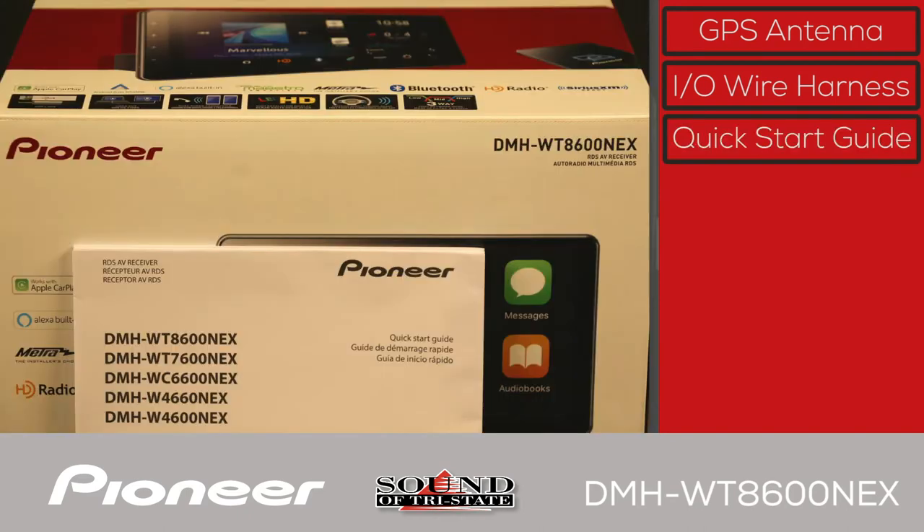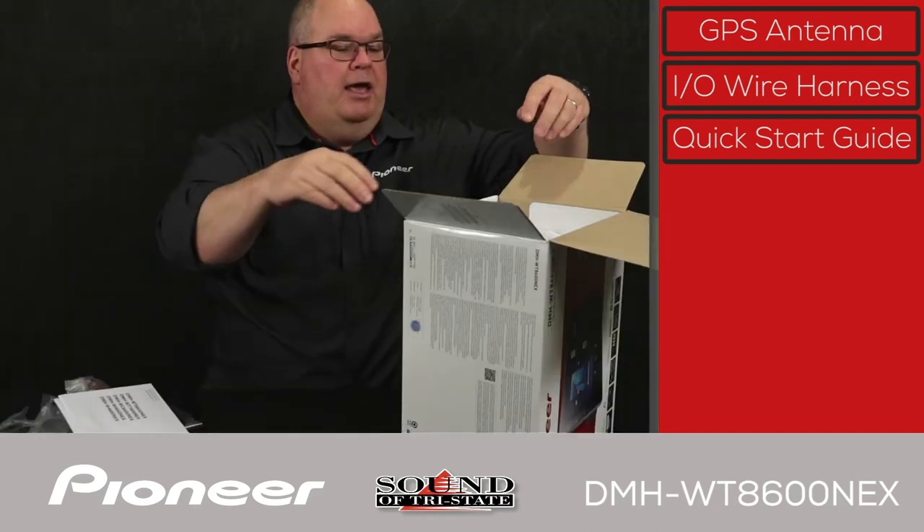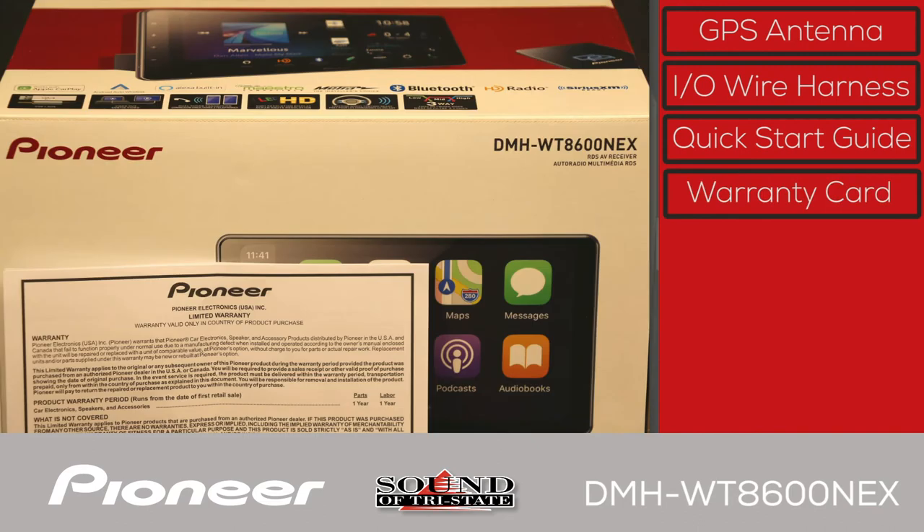Also in the box is the Quick Start Guide. You can also download a complete copy of the owner's manual in PDF form from PioneerElectronics.com. And the last item is the warranty card.